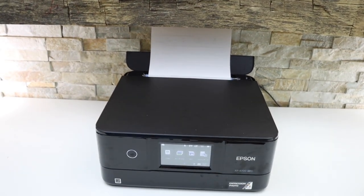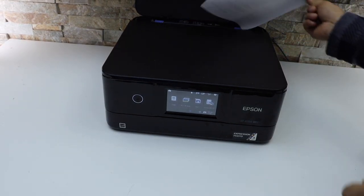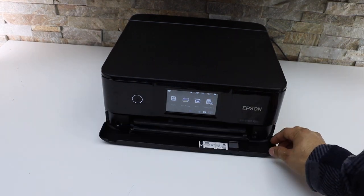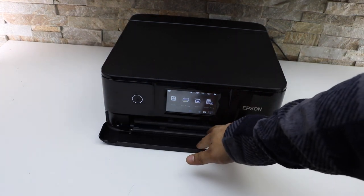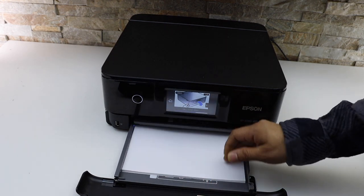Another paper tray is at the bottom. That is the cassette paper tray. Open this section like this. At the bottom you will see there is a tray here. Simply place the pages here.